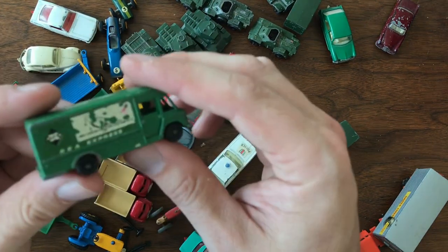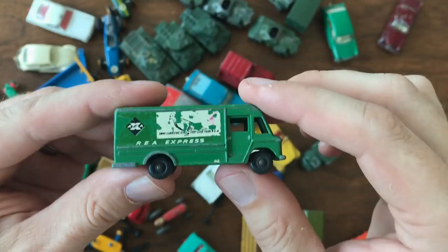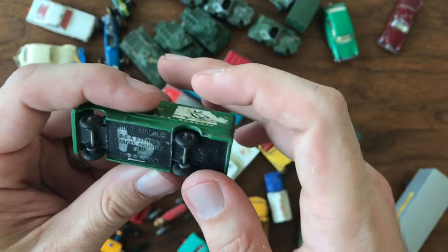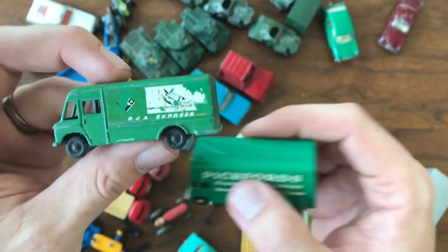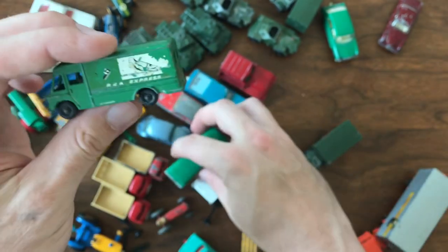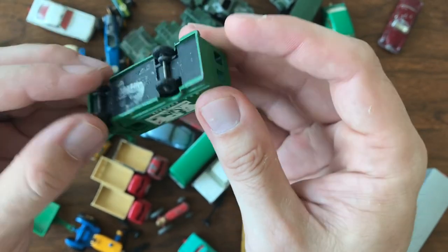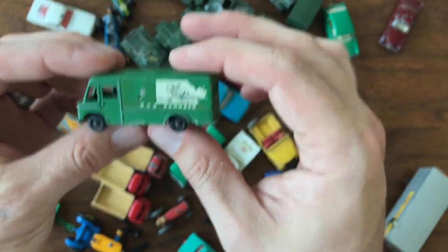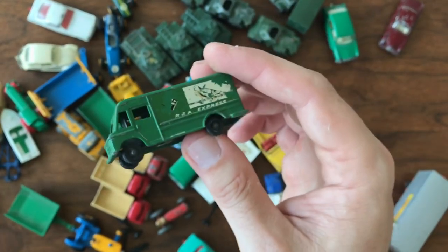This one I'm very excited about — this is a more difficult to find model. This is the Ria Express. It is a budgie model, it's not a matchbox, but I kind of view some of these as like a knockoff of the Pickfords. This one has some really nice decals on it — kind of a cool little variation to collect. Sometimes I like to pick up these little side models as well. I don't know if I'll hang on to this one — this one might be something I would trade. I'm always open to trading with other collectors if they're looking for something and they've got something that I need.